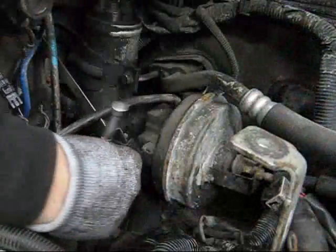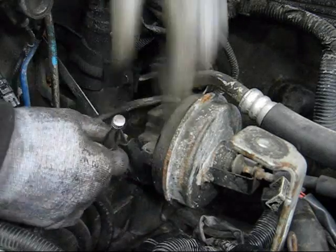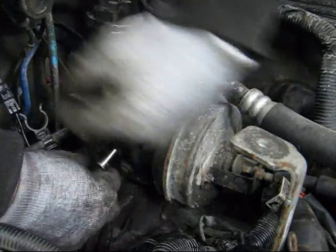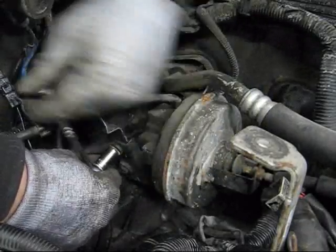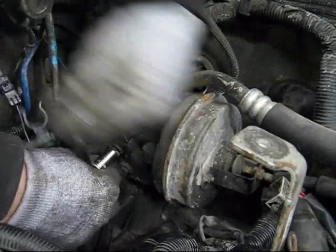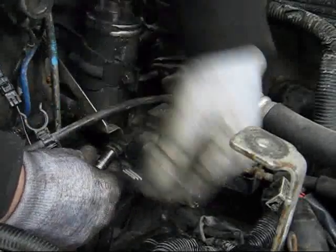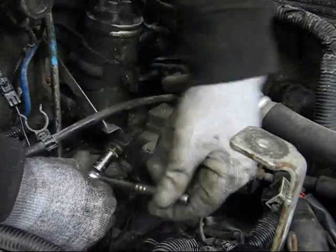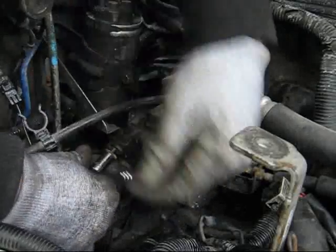Here goes nothing. Holy — long bolts Batman! Got a bunch of long bolts here. We'll find it, we'll get her done.